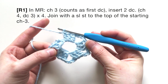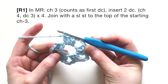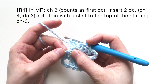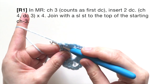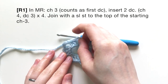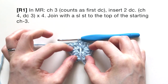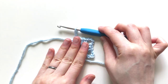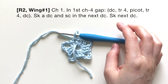Now that you've done that four times, you should have four chain-four gaps. What you're going to do now is join with a slip stitch to the top of the chain three. Find that chain three, insert your hook into the top of it, and make a slip stitch. You can pull your magic ring tight at this point to see your fairy wings come into shape — this can also make a nice butterfly after round two.